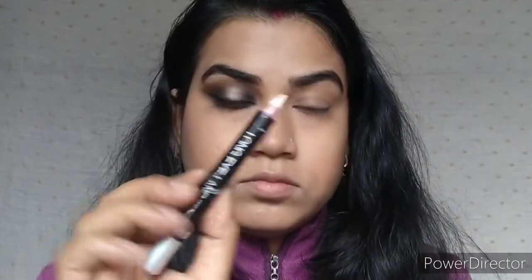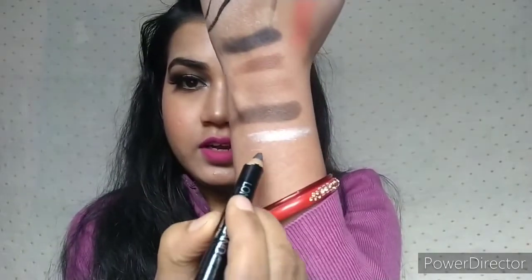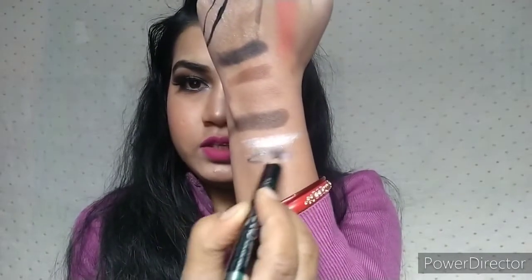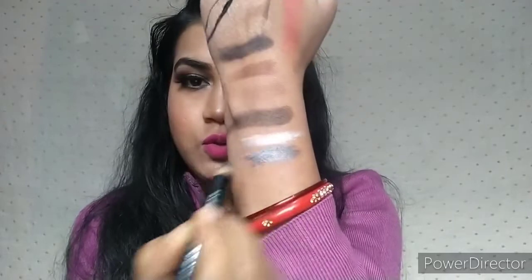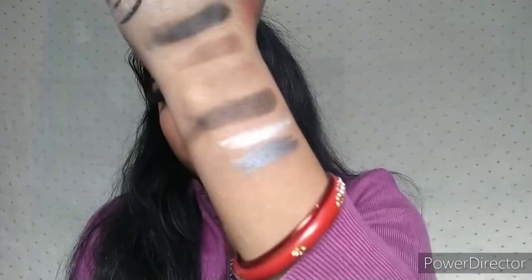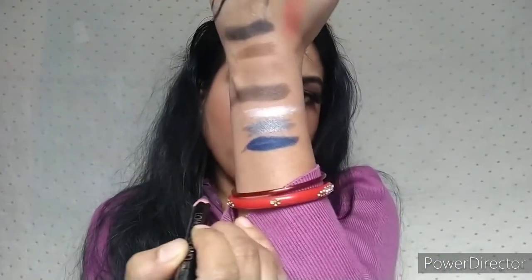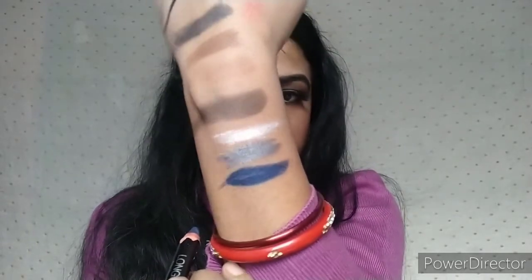I have three shades of the NYB kajal eye pencil. I applied the white color pencil here. Another shade is silver — a charcoal gray kind of color — and I also have a blue color shade. They are all very smoothly applied and glide very beautifully. Each shade is very pigmented.